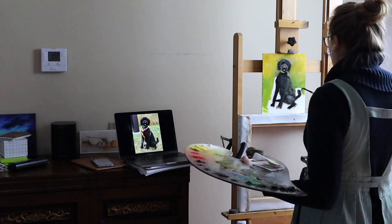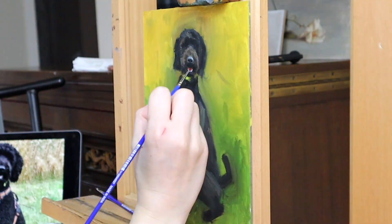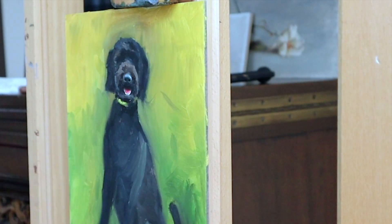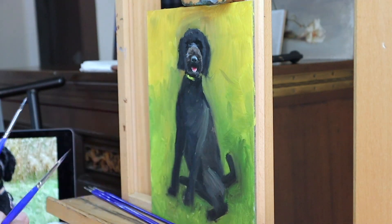This is a very happy and energetic black golden doodle. I feel like in photos, black dogs can be kind of hard to read their facial expression, especially if they have a lot of fur because their facial features can get lost in the shadows. So in the photo reference,